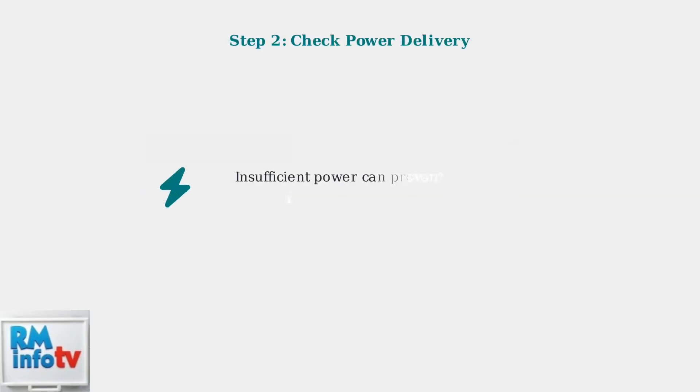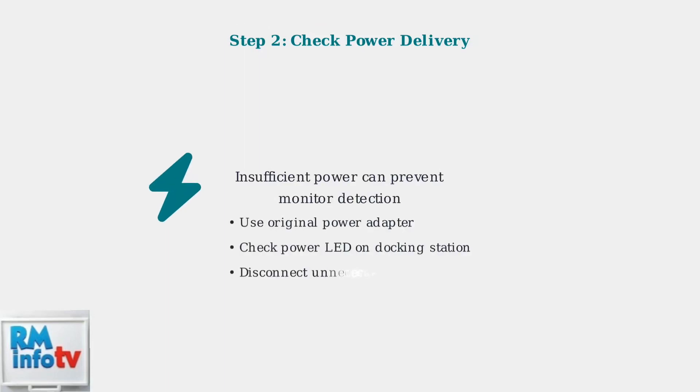Next, check power delivery. Insufficient power is a frequent cause of detection issues. Use the original power adapter, verify the power LED on your docking station is lit, and disconnect any unnecessary devices to reduce power consumption.